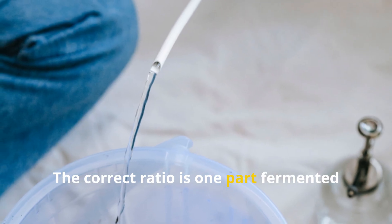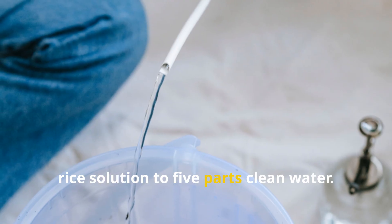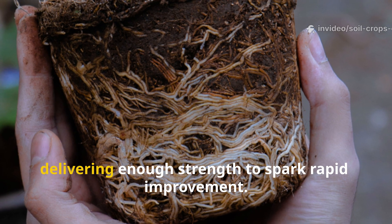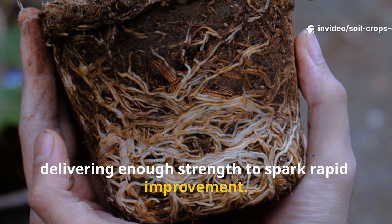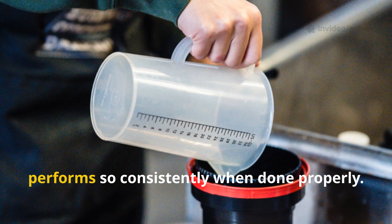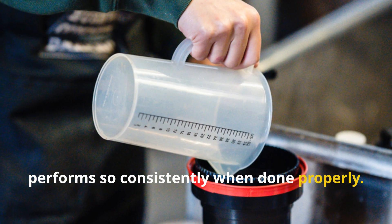The correct ratio is one part fermented rice solution to five parts clean water. This protects delicate roots while still delivering enough strength to spark rapid improvement. Getting this measurement right is key, and it's one of the reasons this method performs so consistently when done properly.